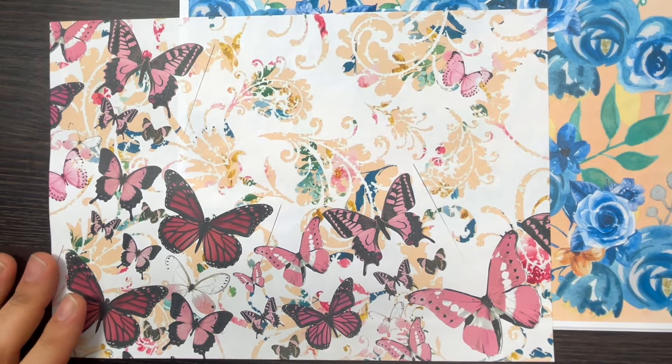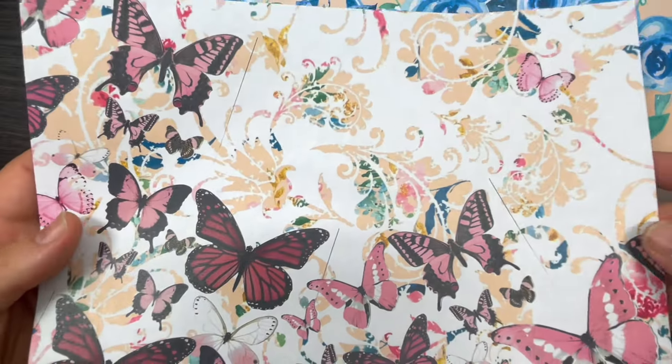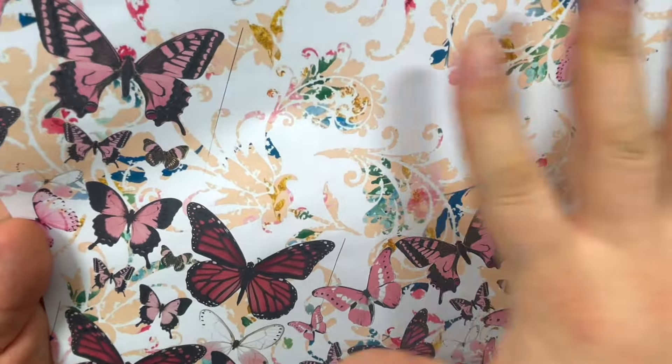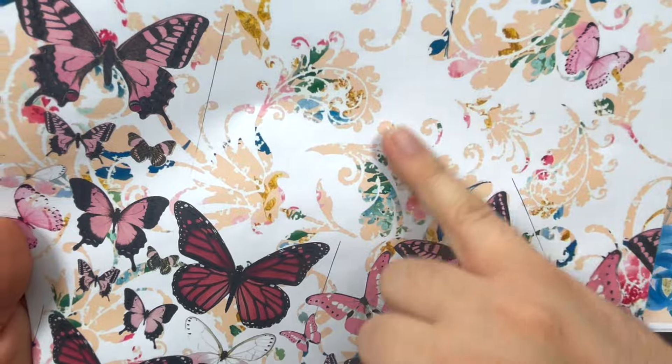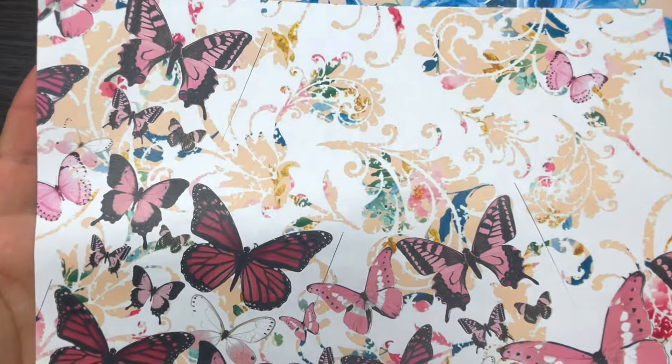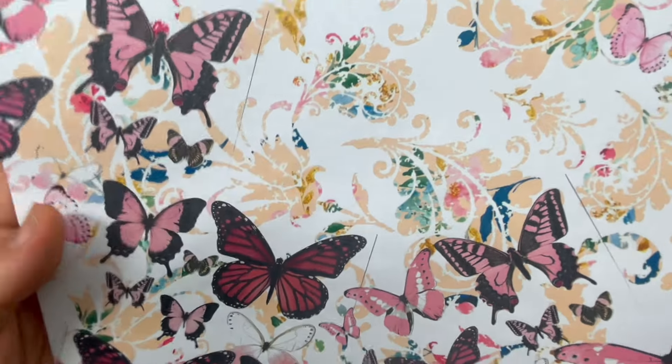Okay guys, welcome back! Today's freebie is this page here — it's a fabulous page with a geometric ground on the back and full of butterflies on the top.